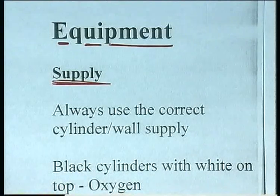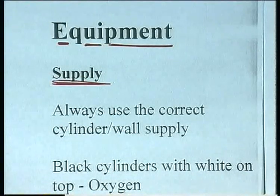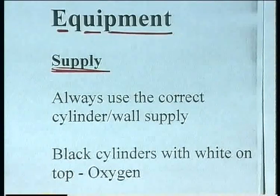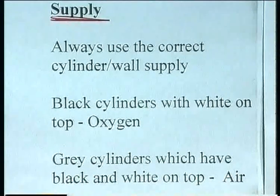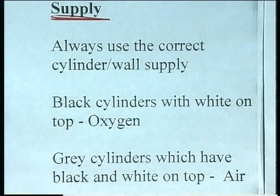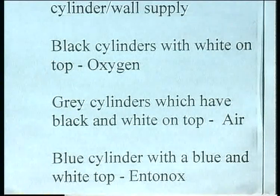First of all, the oxygen supply. We've always got to make sure we use the correct cylinder or the correct wall supply. It could happen that a patient was given the wrong gas, because we use different gases in hospitals. In the UK, oxygen cylinders are black with a white band around the top. Air is carried in usually grayish cylinders with a black and white banding on the top. Blue cylinders with a blue and white top are Entonox. If you're in a different area or country, find out how it is coded locally.